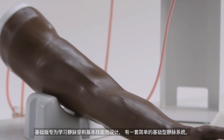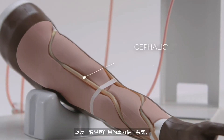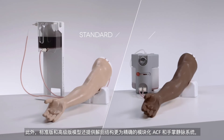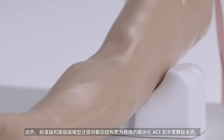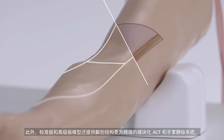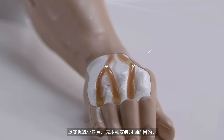The basic model, with its simple vein system and a robust gravity feed blood system, is designed for learning fundamental skills of venipuncture. Standard and advanced models additionally offer a more anatomically accurate modular ACF and metacarpal vein system, allowing for the reduction of waste, cost, and setup time.